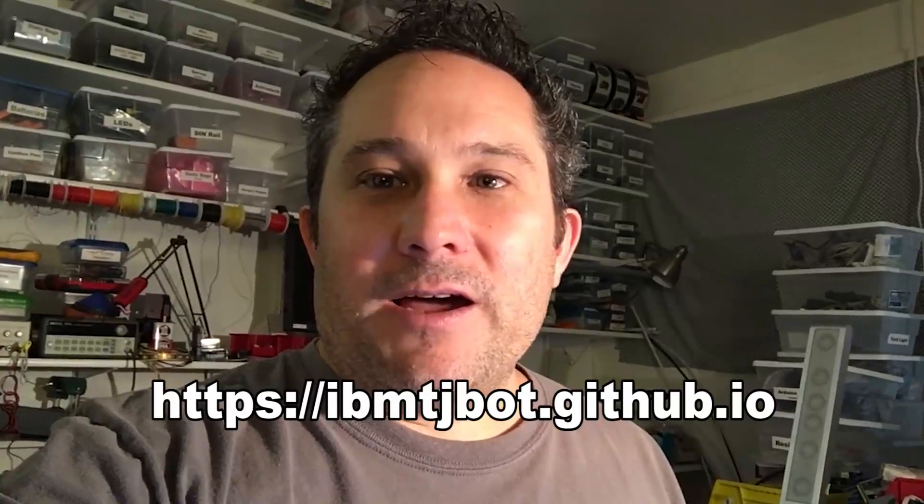Hi, this is Mark. Recently, Sarah and I met up with some researchers at IBM in New York, and they gave us a kit called TJ Bot, which is a new research project they're working on. It involves a little cardboard robot, but inside is a Raspberry Pi with an operating system that talks directly to the IBM Watson AI server. The cool thing is you can talk to the little robot and get answers or information.